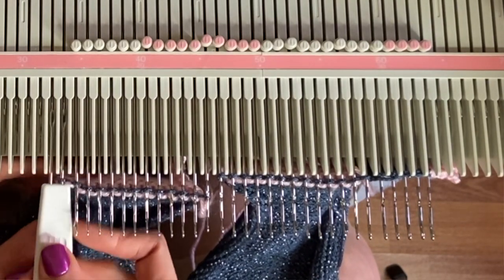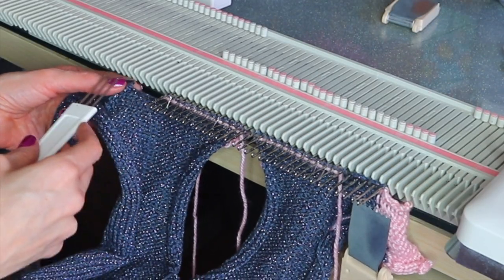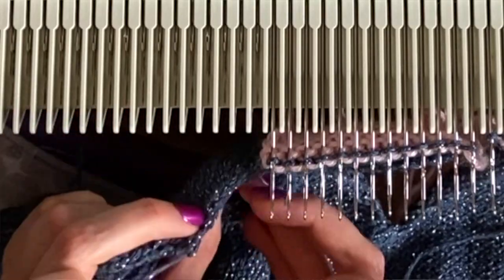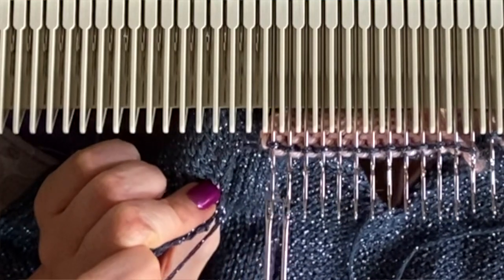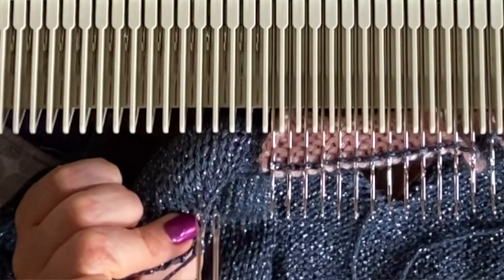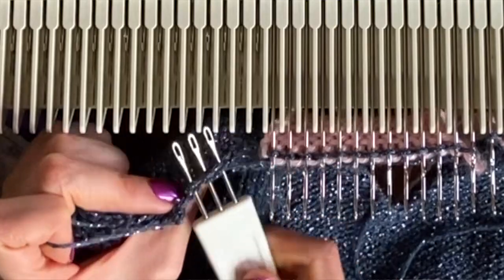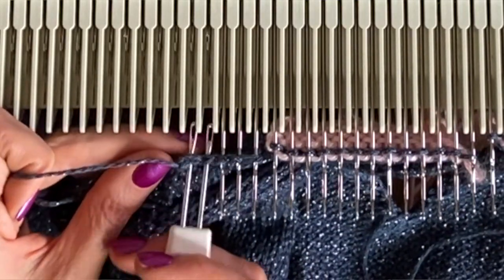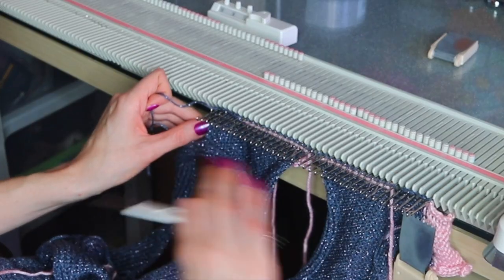Now we're at the other side of the neckband, and again I want to pick up five stitches along here. I can kind of see where the first row is — when I'm picking up where there's shaping I know the shaping was the first row, so I can see I'm going to pick up three there and then two here, which adds up to five.